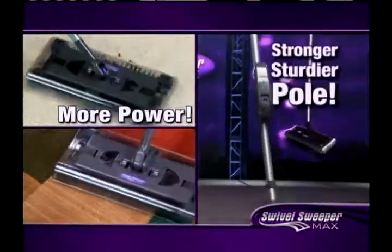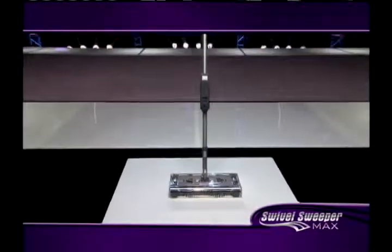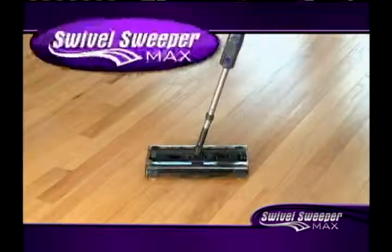And with more power and a stronger, sturdier pole, it's tough enough to pick up practically anything. It's time to take your cleaning experience to the max with the new Swivel Sweeper Max.